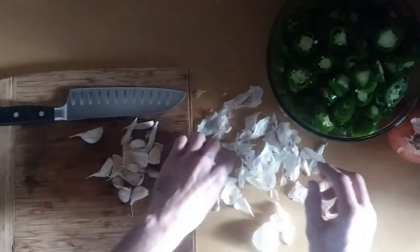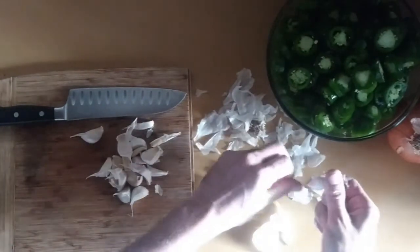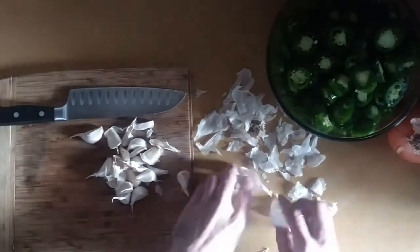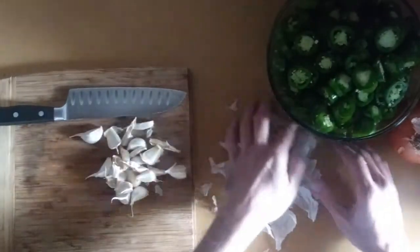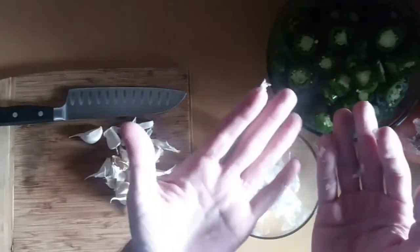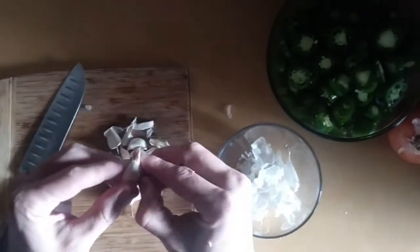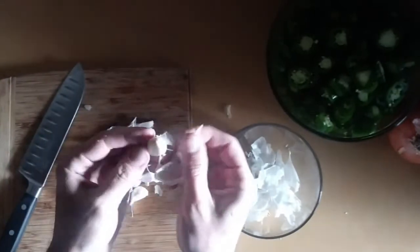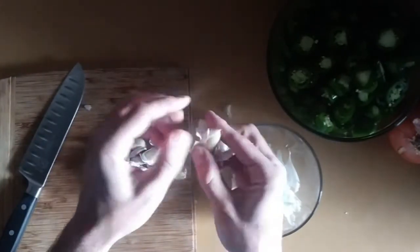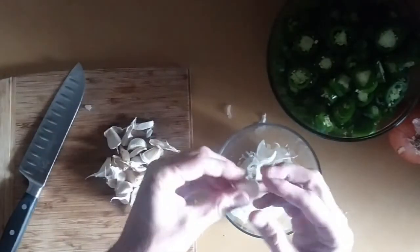There's probably a predator somewhere — maybe a hawk trying to get them. Does anybody else hate when garlic papers just stick all over your hands? I'm just gonna lightly press my knife on these. Usually I'm just chopping the garlic up, but I want the cloves to stay whole this time. But it doesn't matter — whatever you want to do.